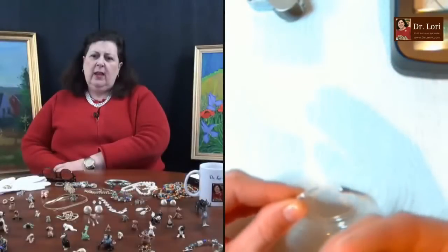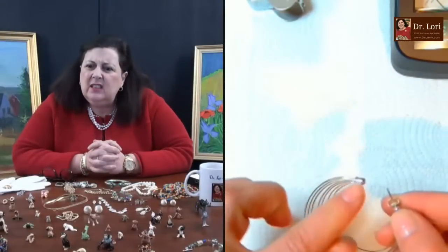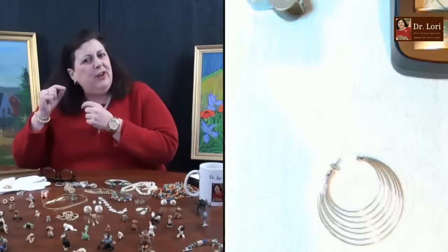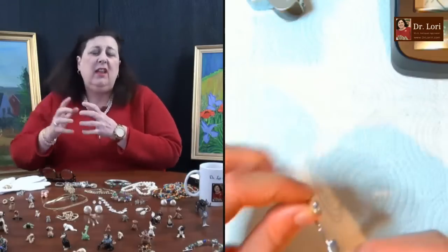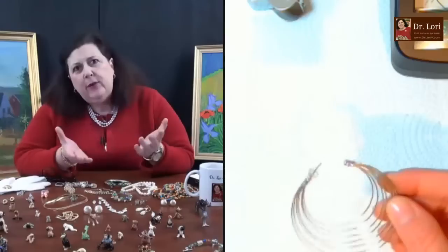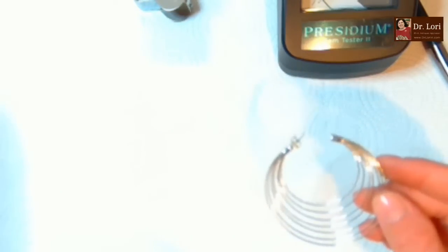Very big - lots of layers here, sort of graduated, getting bigger as it radiates out. A little bit of wear on the top part, but otherwise good shape. That would be behind your ear, so you wouldn't even see it. But when you're trying to sell it, it's hard to just say 'you wouldn't see it.'